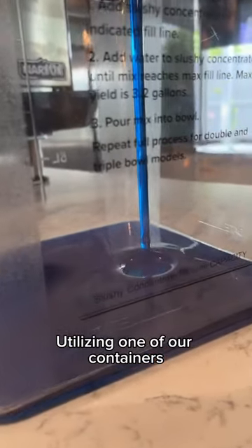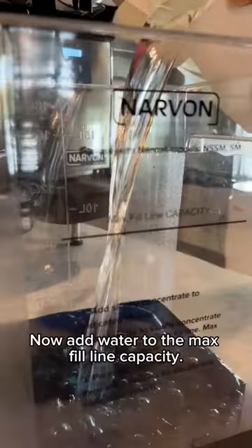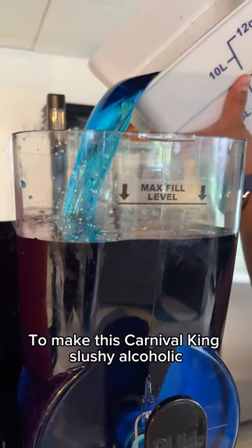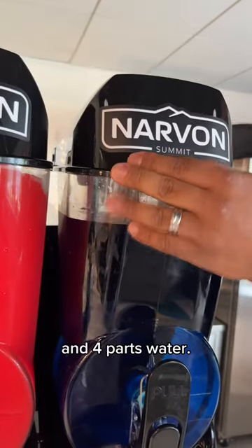Utilizing one of our containers, fill it up to the line showing. Now add water to the max fill line capacity. To make this Carnival King slushy alcoholic, add one part syrup, one part alcohol, and four parts water.